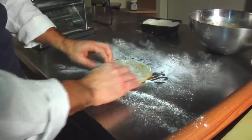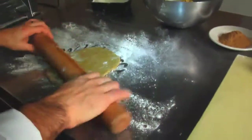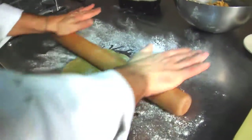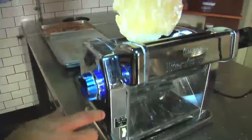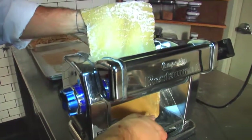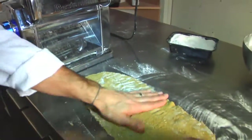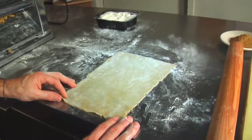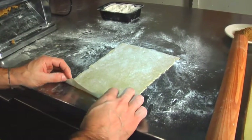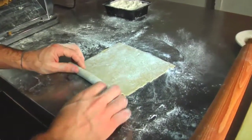Then going back to the tagliatelle, I take out the dough from the fridge. Lay it out a little bit with the pastry roller. I roll the pasta into the pasta machine until it's about one millimeter in thickness, and then shape into a tagliatelle. You just lay out some rectangle pieces and then roll it gently.